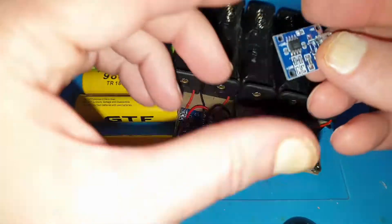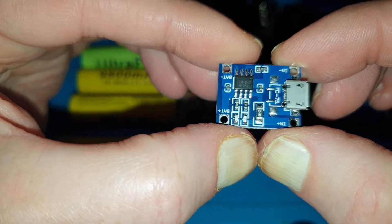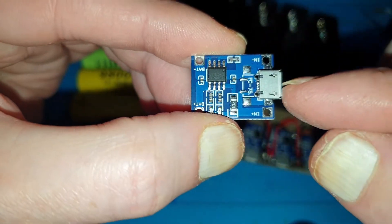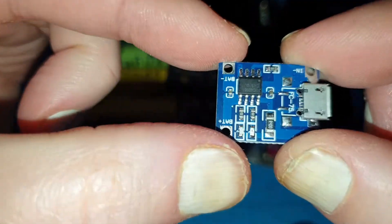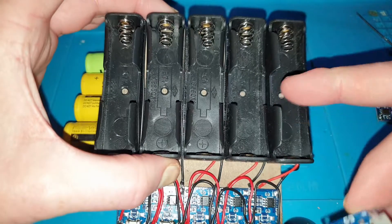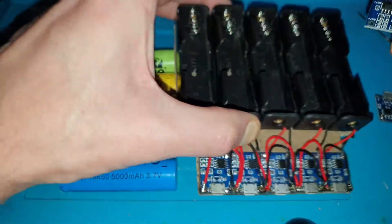These are TP4056 modules — a charging board for 18650 batteries and other things you can charge. You basically put the USB connection in there, you've got a negative and positive to go into the battery, so you might use one of these holders and just rig one battery straight up to that and charge it direct.